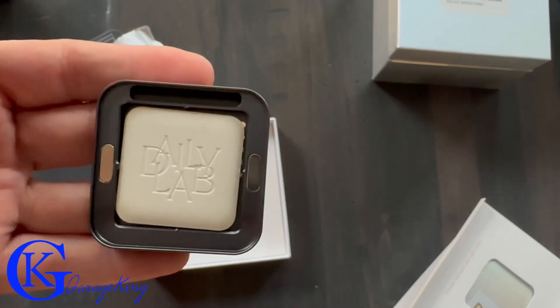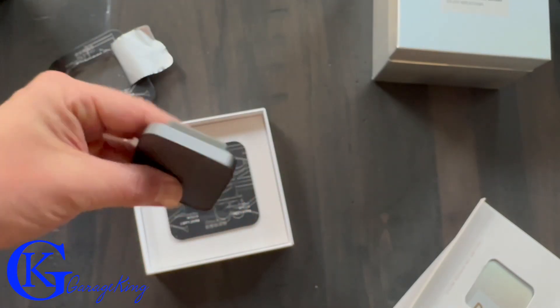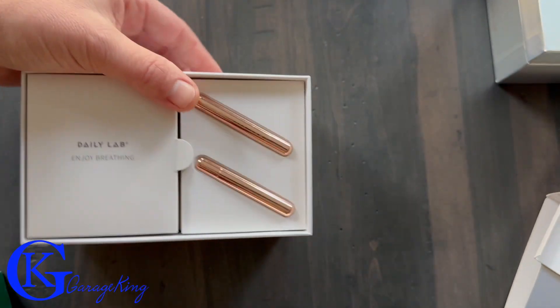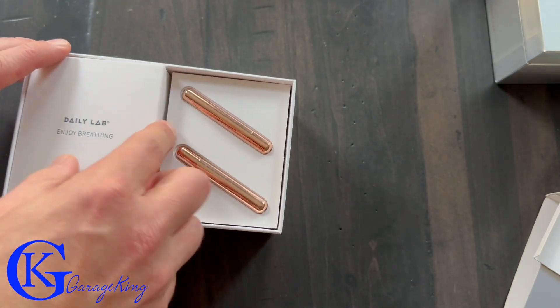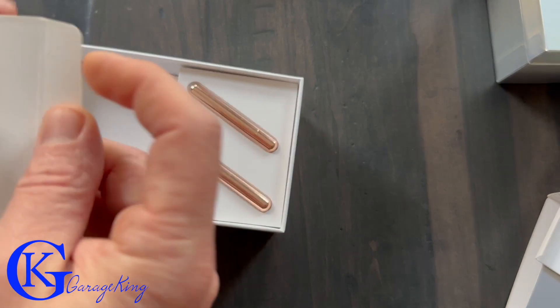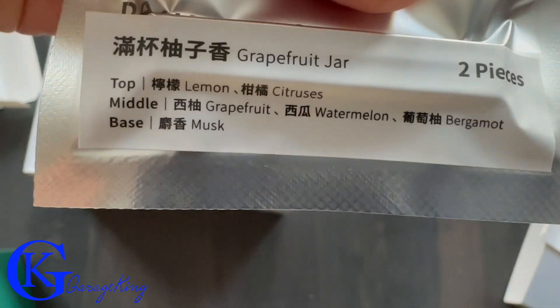You can see right here it pops right in there, nice and simple, and then you just put the magnetic cover on it — that is it. Before we get to the vehicles, I want to show you one other model they have. This one also goes in the Tesla, but I'd consider it a universal model because you can just hang this one from your rear view mirror, so it's that easy.